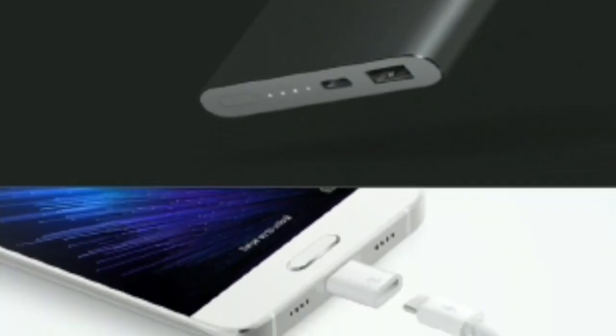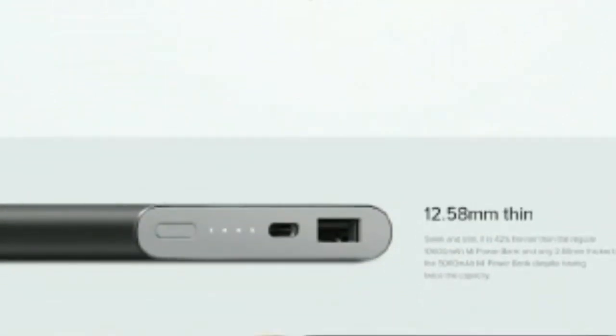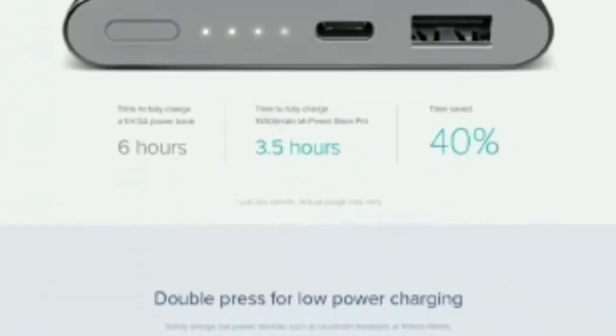The 20,000mAh power bank, on the other hand, supports charging at up to 9V 2.1A and 12V 1.5A, and can charge other devices at up to 5.1V 2.4A, 5.1V 3.6A, 9V 2A, and 12V 1.5A.